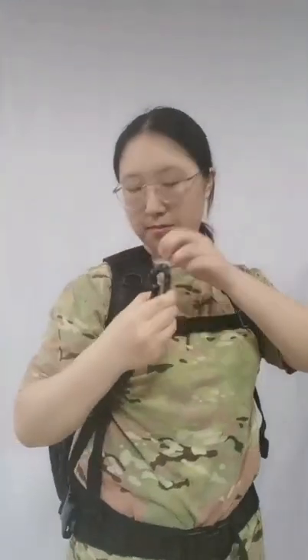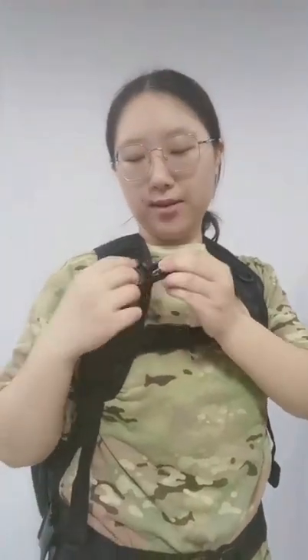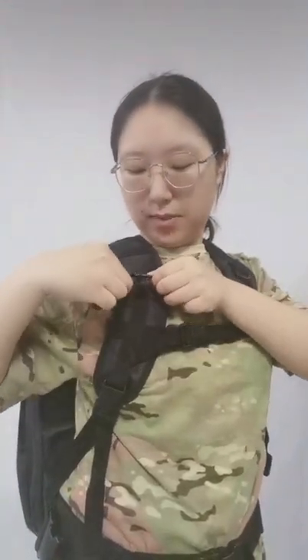Here there are two D-rings to use with the buckles. You can carry bags or other accessories here using the buckle.